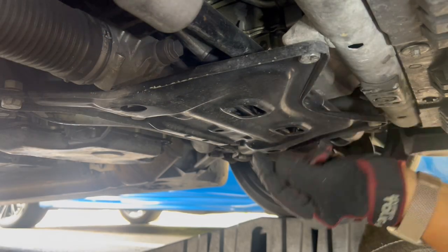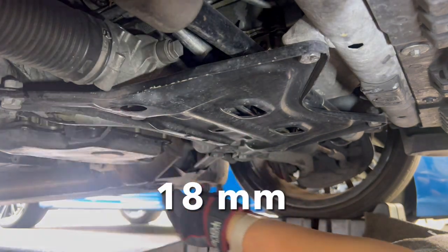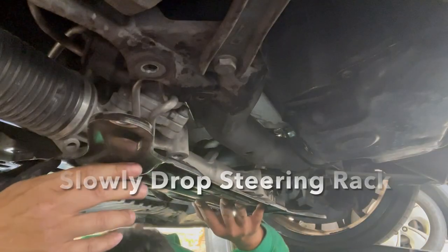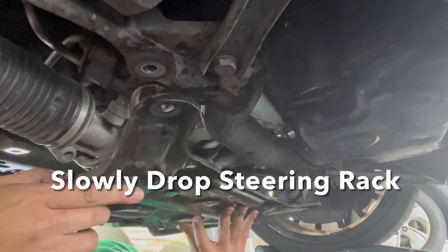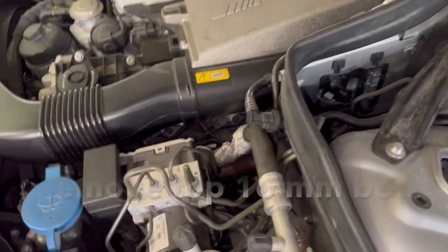We've got to remove these 18-millimeter nuts around the under plate over here. The plate's slowly coming down — and it's off.